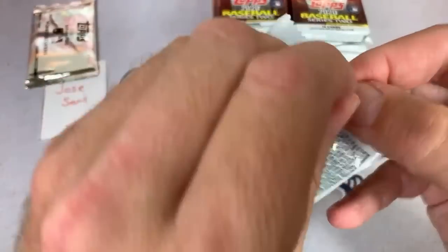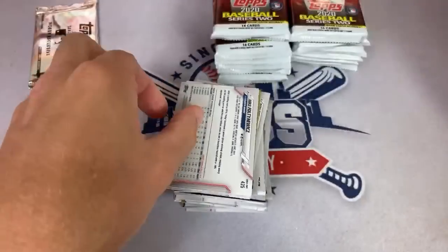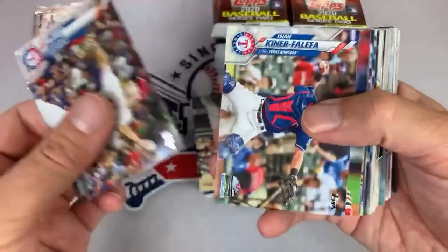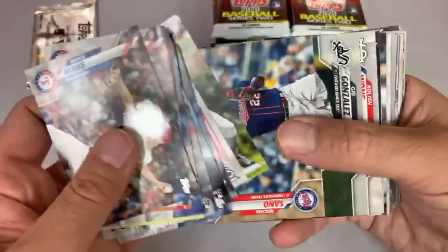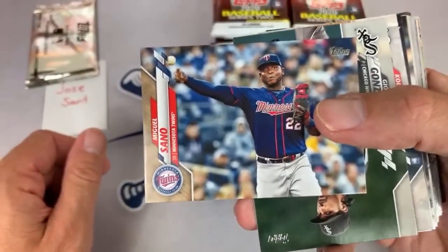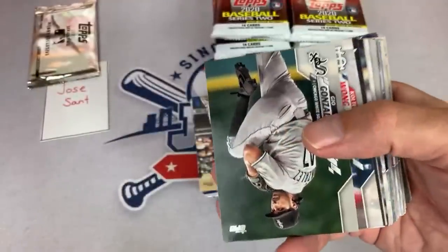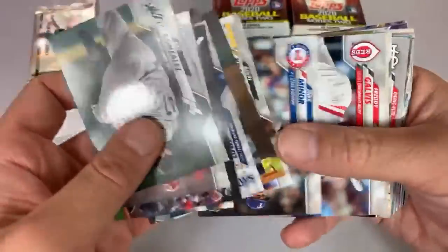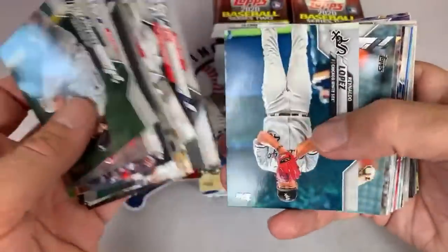I've never really gone after autographs myself. I have received autographs at ballparks during rain delays when there's nothing going on — if a player is signing for other people and I have a baseball or something, I'll get it signed. But it's very rare. Maybe when I was going to games all the time it would only happen like two or three times per year. I never had the patience to just stand there and wait for autographs like some fans do.